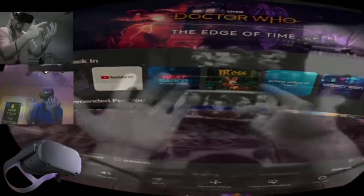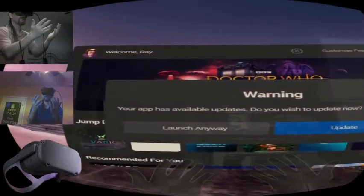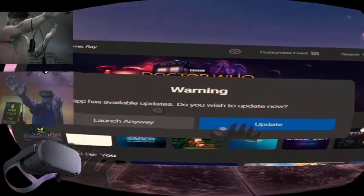The hand tracking overlaid on top of the pass-through is what's really interesting to me. A warning pops up — an app update is available. We still have to use the pinch gesture to select things.